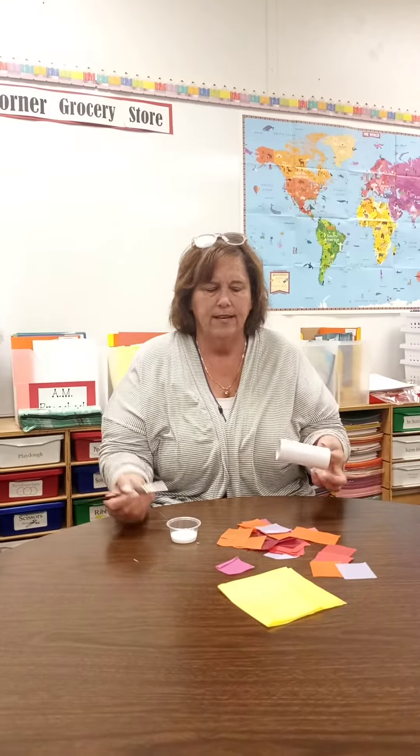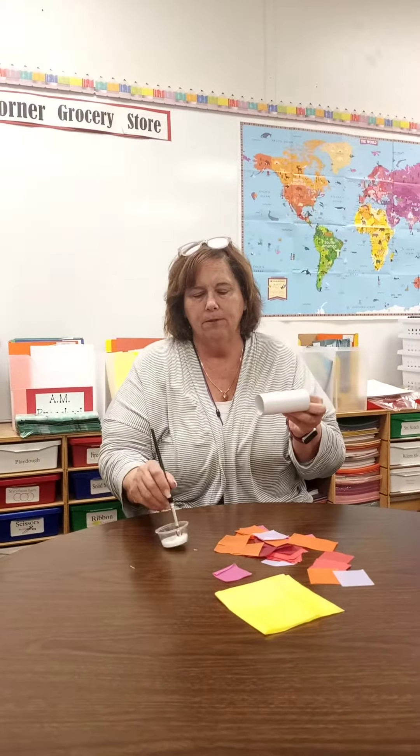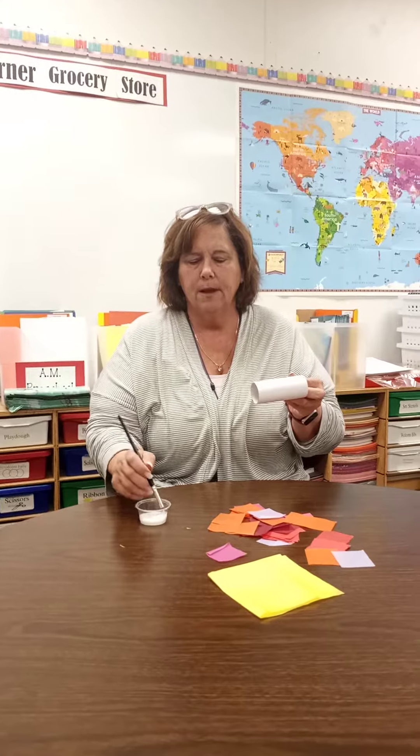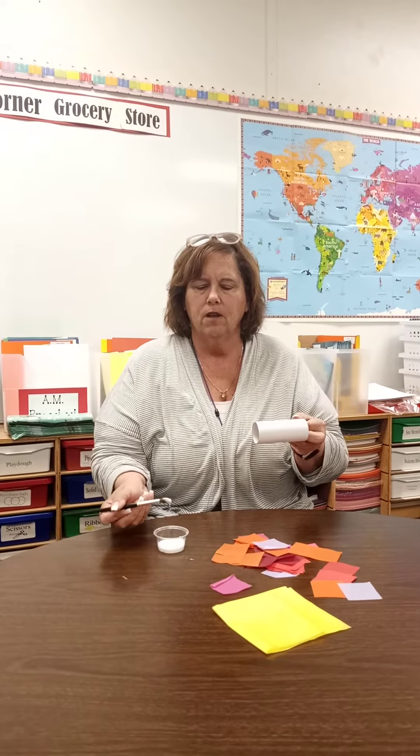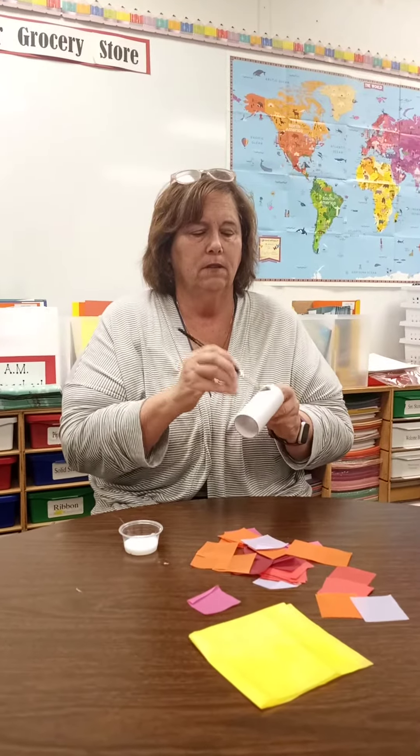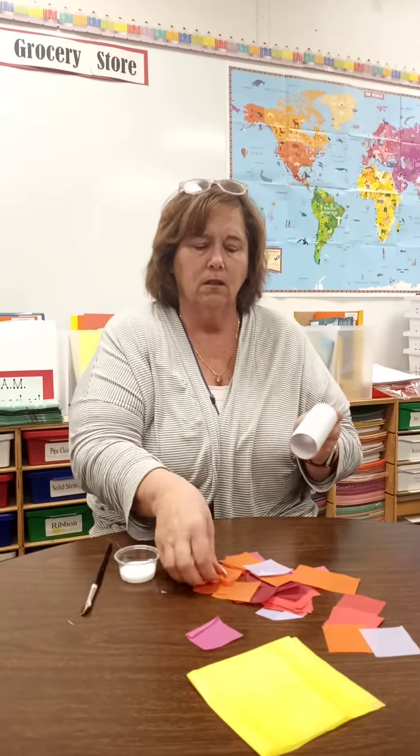So we thought it'd be fun to do a candle and decorate. You're going to get a paper roll, and moms and dads, we're going to use glue. When we use our glue at school, we like to put it in a little cup with a brush. It works out a lot better that way. And we're going to brush it on here. And then to add some color, we're going to get tissue paper and put the tissue paper on.